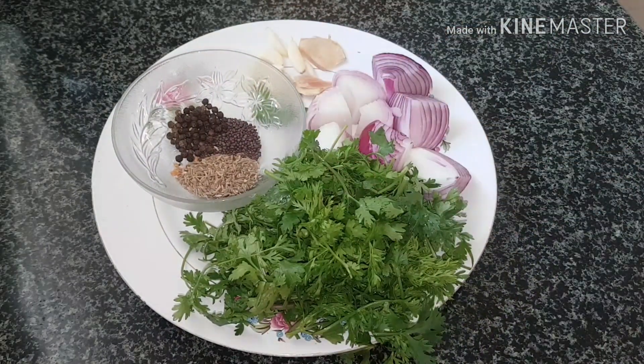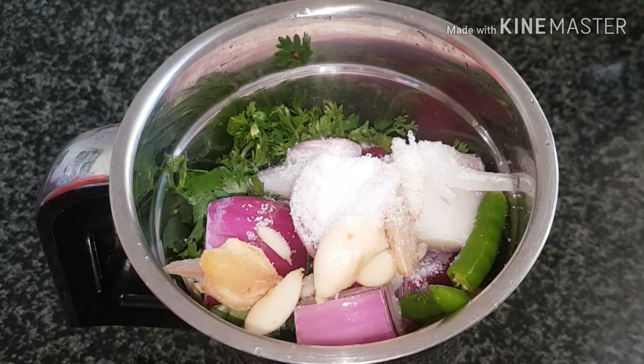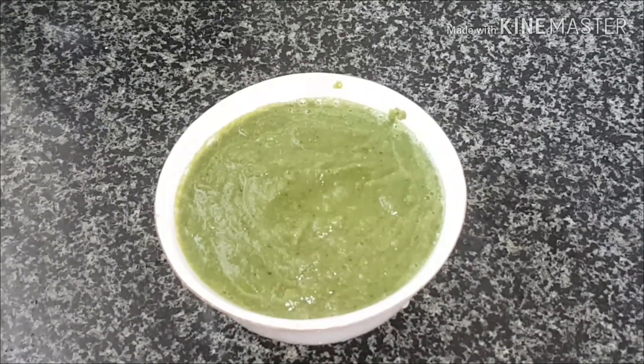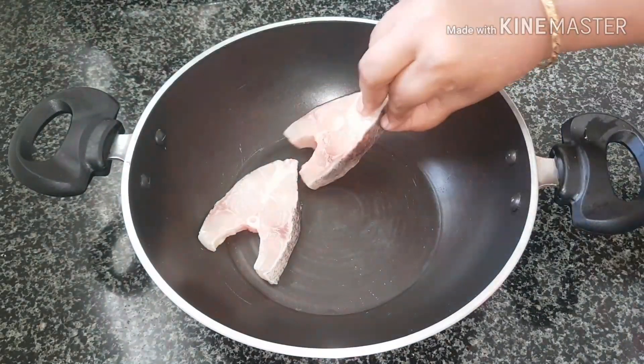Transfer all this to a blender jar, add some salt, and blend to a smooth paste. The green masala is ready. Now take a nonstick pan and add the fish pieces.